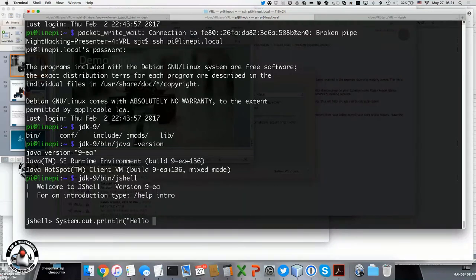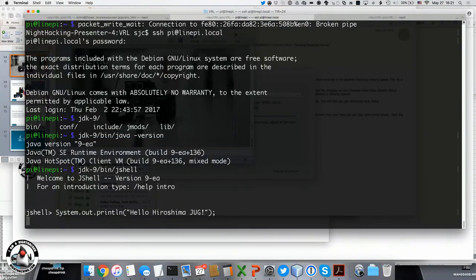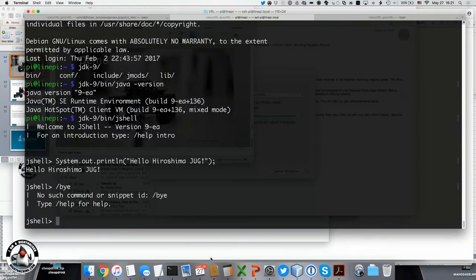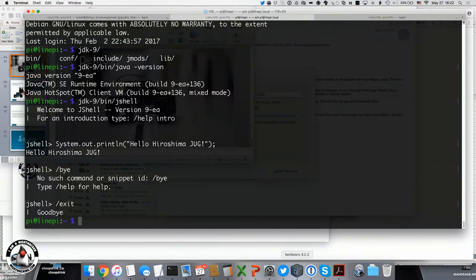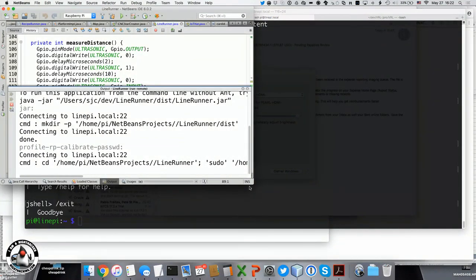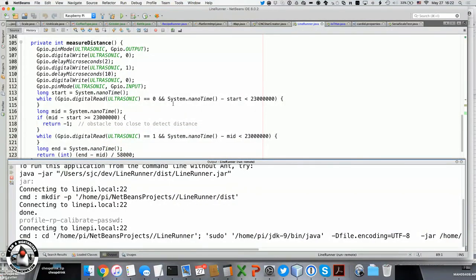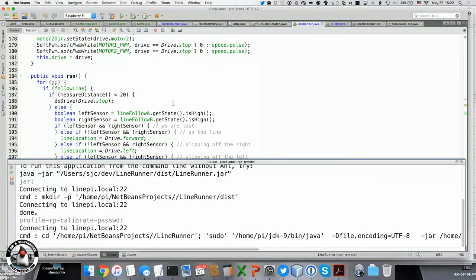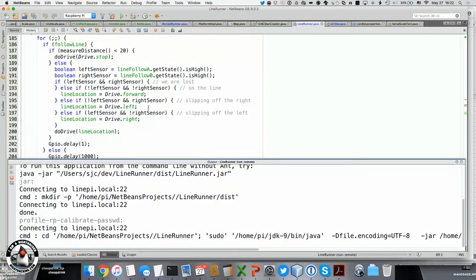Hello — Hiroshima JUG! So our Raspberry Pi says hello. But I think it's more interesting to actually run a real IDE. So we're going to switch to IntelliJ. This has the same code you saw earlier — this is the same algorithm for following a line.